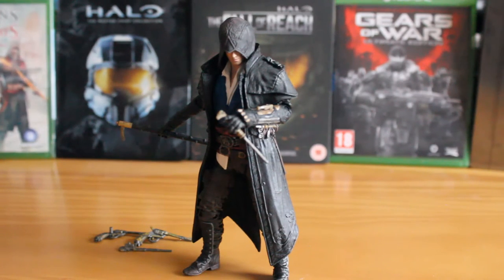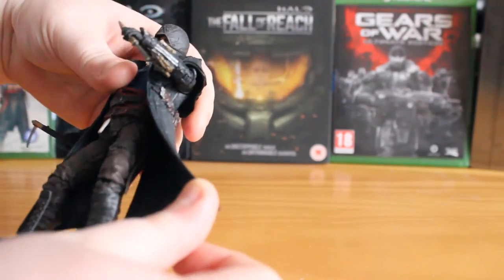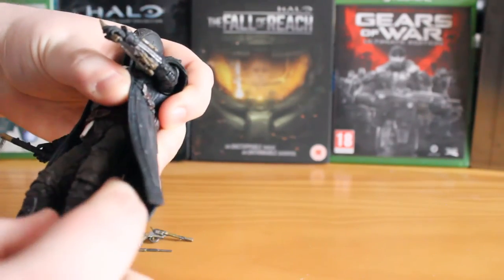It is a nice display piece and a nice figure — there's a lot of detail, so no complaints there. But practically-wise, it just doesn't really cut it for me. You do, however, get some great details. Underneath the coat, you get a little sculpted sheath for his kukri knife.